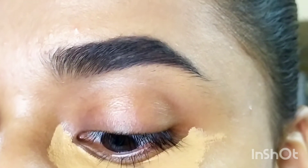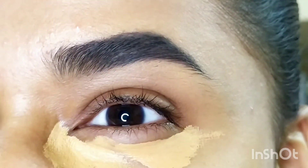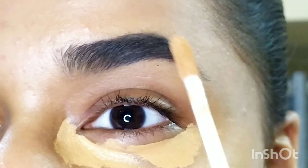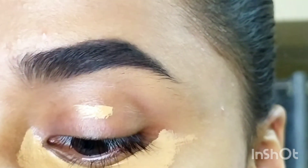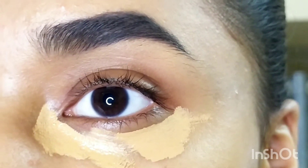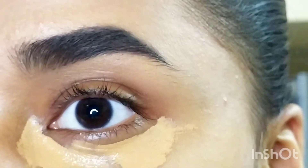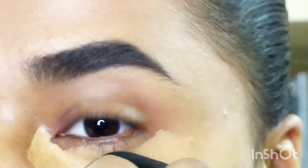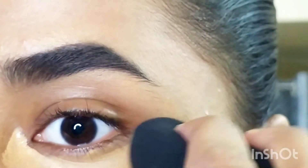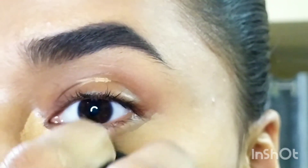This concealer is creamy in texture, lightweight, and doesn't feel heavy or dry on the skin. I'd recommend setting it with powder because the consistency is creamy — if you don't set it, it will obviously crease.